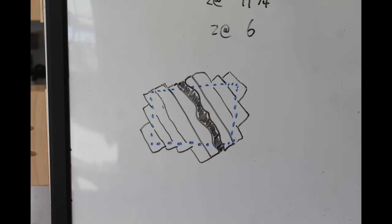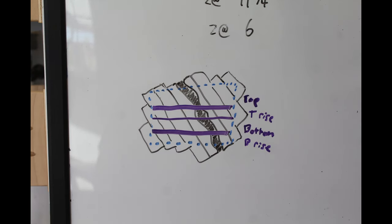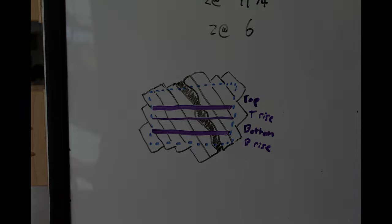My plan is to rebuild them out of walnut with a river of epoxy that waterfalls down the stairs. I can create this effect by making a panel with the epoxy river and then slicing it into the set of rise and run portions.